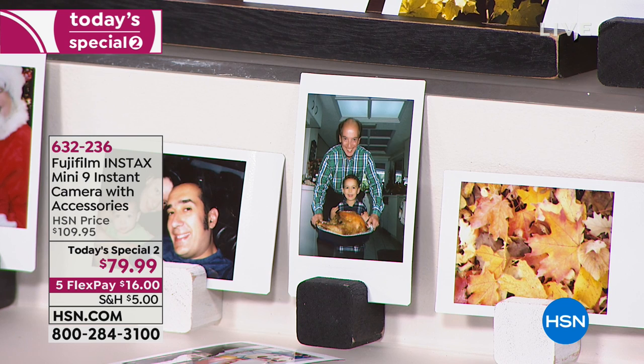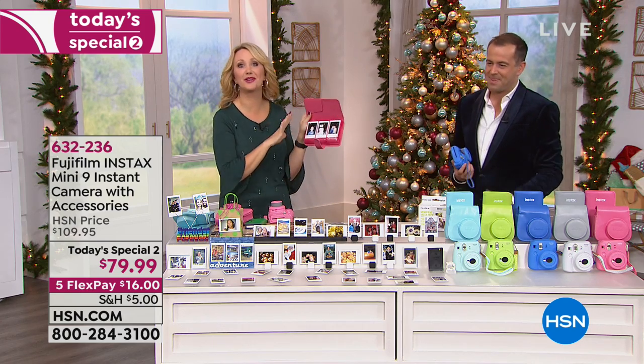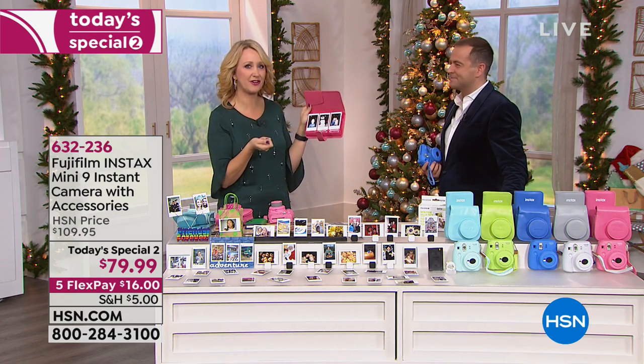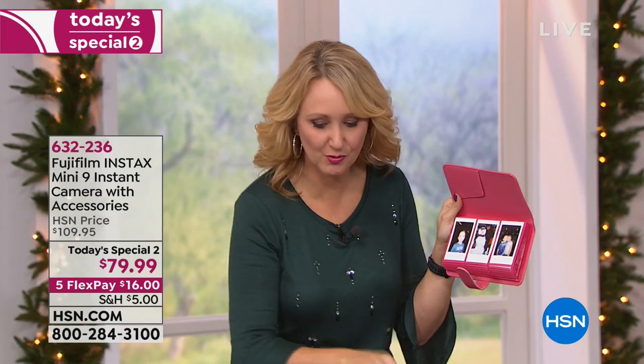That means no more 'will you send it to me?' or 'will you tag me?' or 'there's no Wi-Fi here.' You don't need any of that stuff. We want to be able to share photographs, and this is a very low-tech way of doing it. It's so much more fun. It reminds us of our childhood — it's so much more nostalgic.